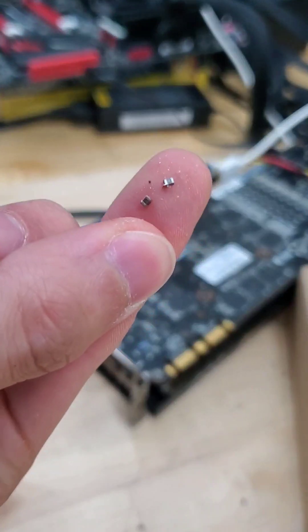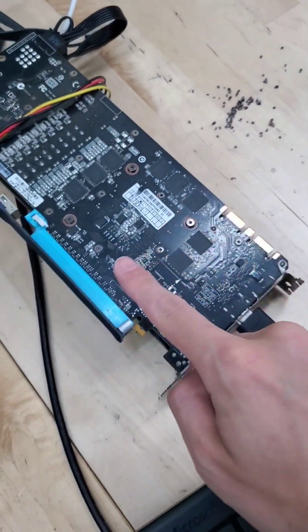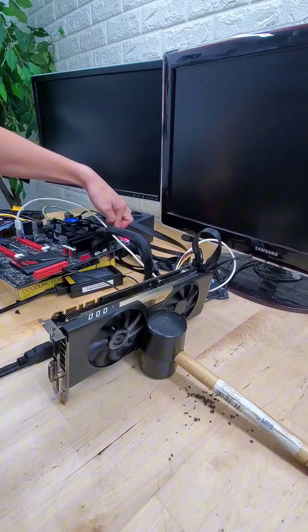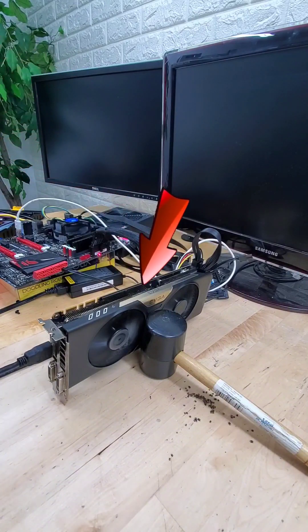Sorry for the delay, I've been dealing with some personal stuff. But now it's time for the moment of truth. With our capacitor-less GPU all smooth and ready to go, we can plug it into our computer and see that the fans do spin to life.